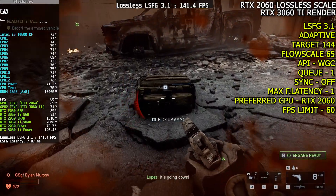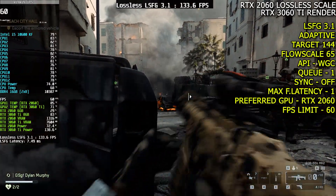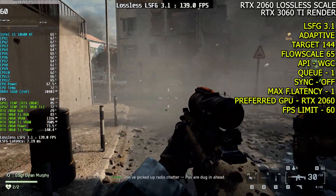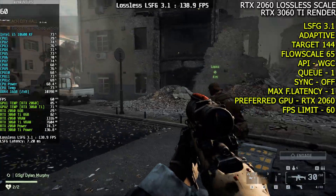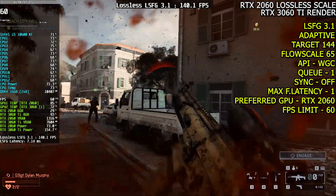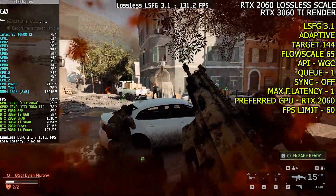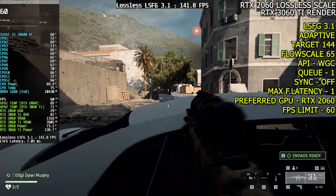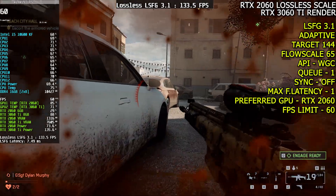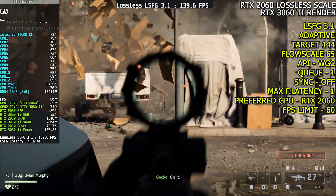Overall, game performance and smoothness are perfectly fine. The dual GPU method is a powerful way to improve gaming performance, especially if your CPU doesn't support integrated graphics. By using one GPU for lossless scale frame generation and another for game rendering, you can avoid GPU overhead issues and keep your base FPS stable. One of the biggest advantages of lossless scale frame generation is that it works without relying on in-game DLSS or FSR upscaling, making it especially beneficial for older graphics cards. This means you can enjoy both modern and older games with enhanced frame generation and upscaling, even if the game itself doesn't support DLSS or FSR.